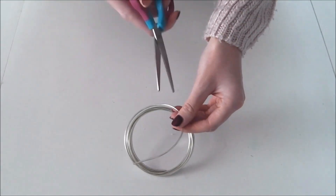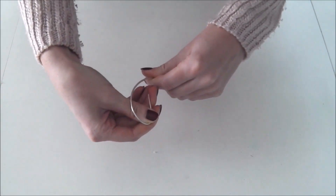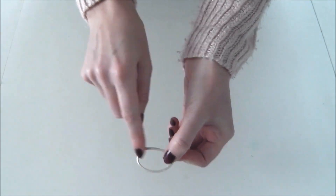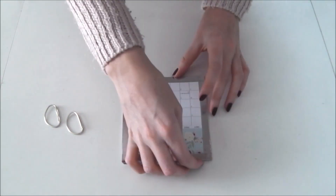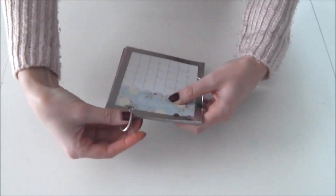Prenez maintenant votre fil pour bijoux ou votre fil de fer et découpez un petit morceau. Pliez-le de façon à obtenir un demi-rond, et refaites cette opération une deuxième fois. Voilà le résultat. Prenez maintenant vos mois du calendrier et vous allez les mettre à l'intérieur de vos anneaux.